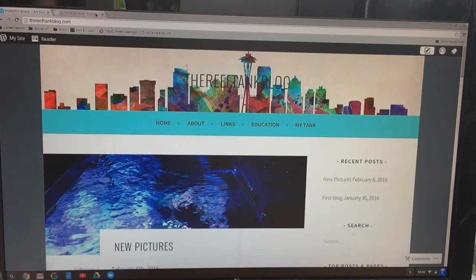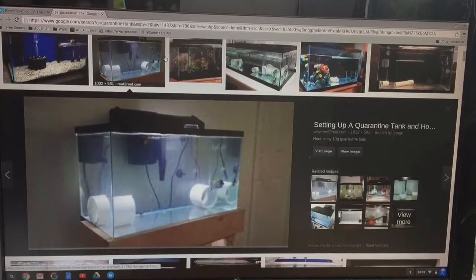The first thing we're going to talk about is quarantine tanks. Here's an image of a quarantine tank. Now, to be honest, I do not have a quarantine tank, and shame on me — I absolutely should. Don't follow my advice on this; don't be like the 95 percent of reefers who do not have a quarantine tank, because we are courting disaster.